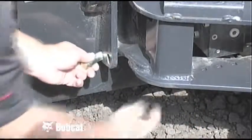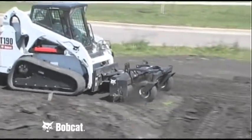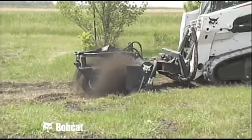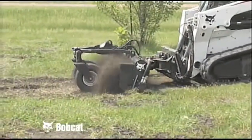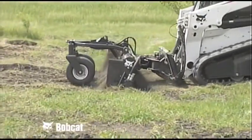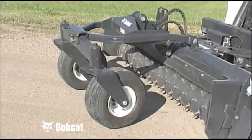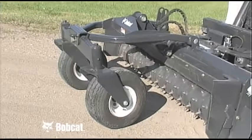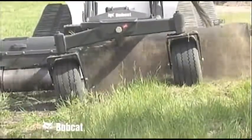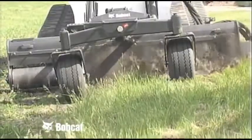In the locked position, the soil conditioner acts much like a box blade and will level a surface. In the float position, the drum is able to float over the surface and prep the soil while following the terrain, allowing it to work on already sculpted areas without disturbing the contour. The 60-inch and larger models come standard with an oscillating bolster. Oscillation keeps the drum parallel to the ground and helps minimize the effect of bumps and potholes, resulting in a smoother finish and fewer passes.